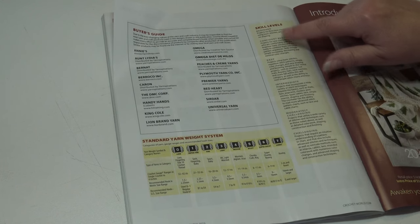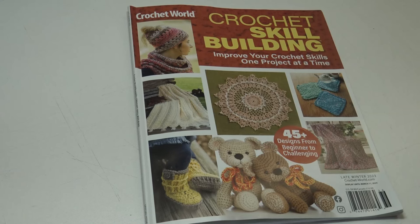That is my sneak peek inside the Crochet World Crochet Skill Building issue — the late winter 2023 issue. I think it's a great issue in terms of how you can take the beginner patterns, work on those, move yourself up to the intermediate skill level, and when you're comfortable there, start working on some of those more challenging designs. A great edition with many different styles of crochet projects — something for just about everyone.